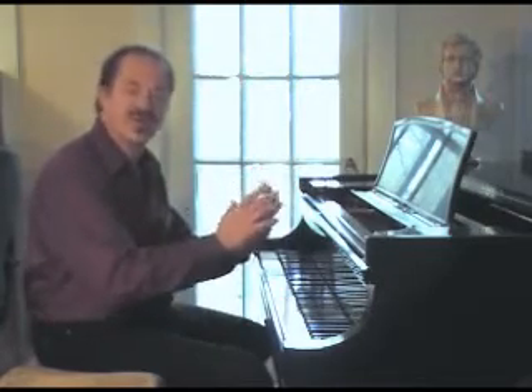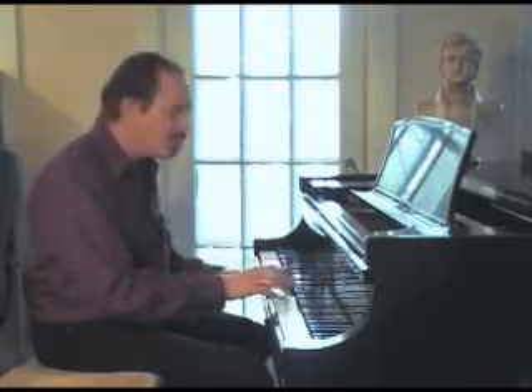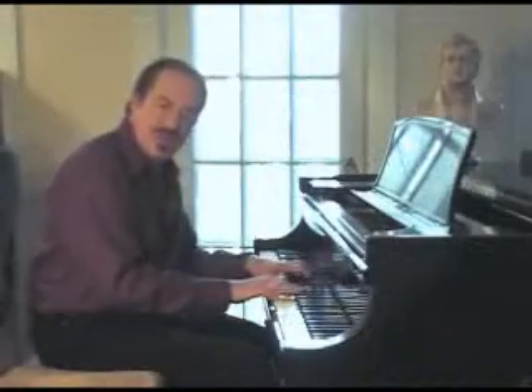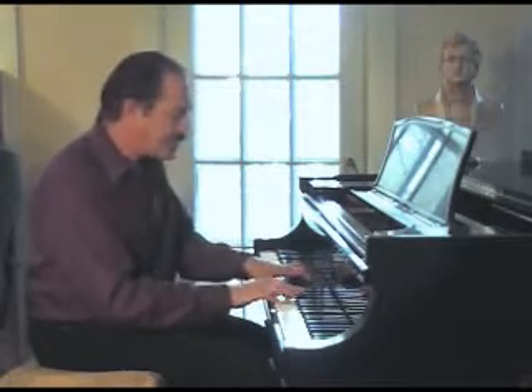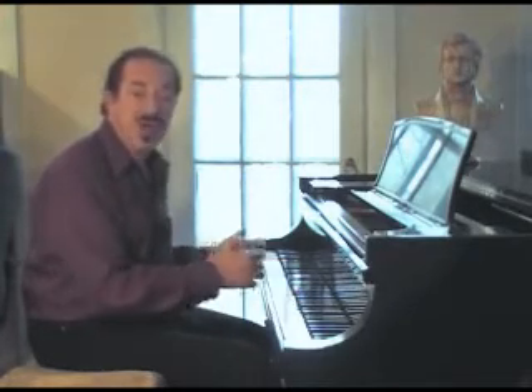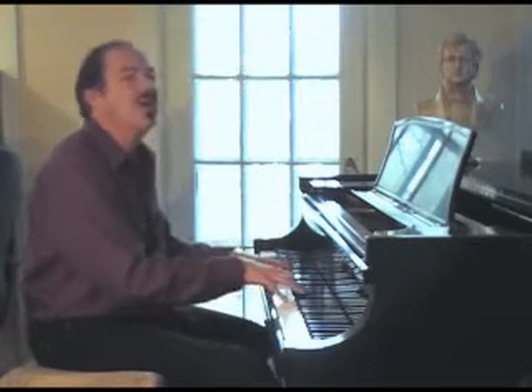It's an old samurai legend that before the samurais went into battle, they would take three deep breaths and go. Same thing with the piano — three deep breaths, relax, go. Now, also, while you're playing, be aware of your breathing. You'll notice a lot of times, especially when you're working really hard, there's a tendency to breathe shallow or to hold your breath. So every once in a while, just take that slow deep breath while you're playing.